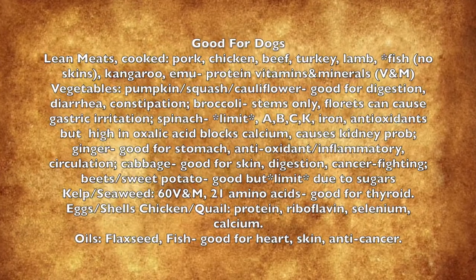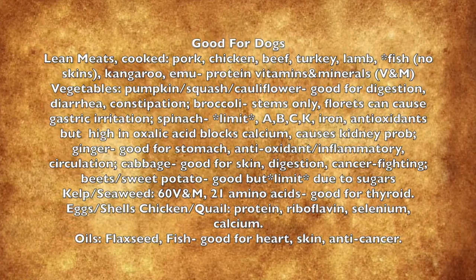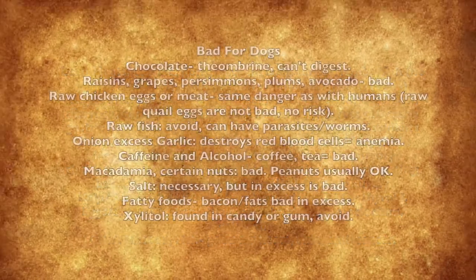Take your time to review these lists of what is good and bad for dogs. And remember, when in doubt, leave it out.